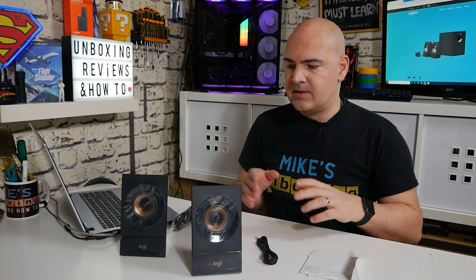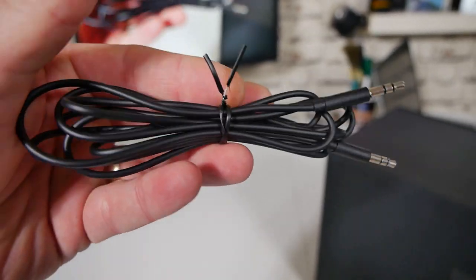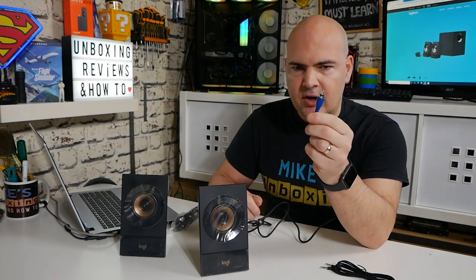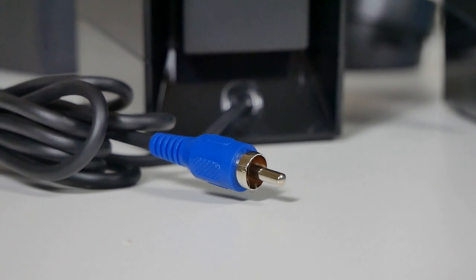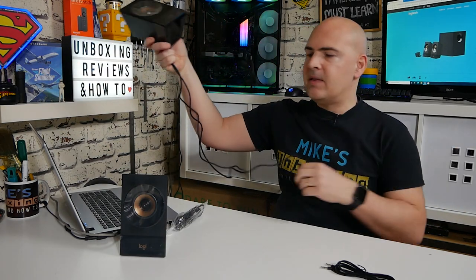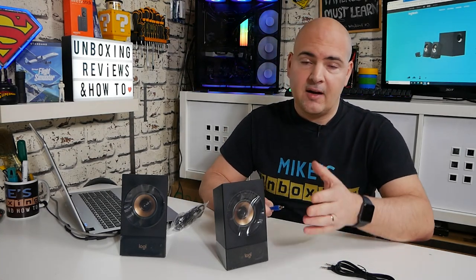The box with the two satellite speakers contains left and right speakers, a 3.5mm cable for connecting devices, and some regulatory information — again no installation manual. Each speaker has an RCA-type connector for plugging into the back of the subwoofer. The cables are approximately 2.5 meters folded in half — not overly long. If you mount the subwoofer on the floor, you may need RCA extension cables. If you're keeping everything on the desk it's fine, but for floor placement or out-of-the-way positioning, extension cables will likely be needed.